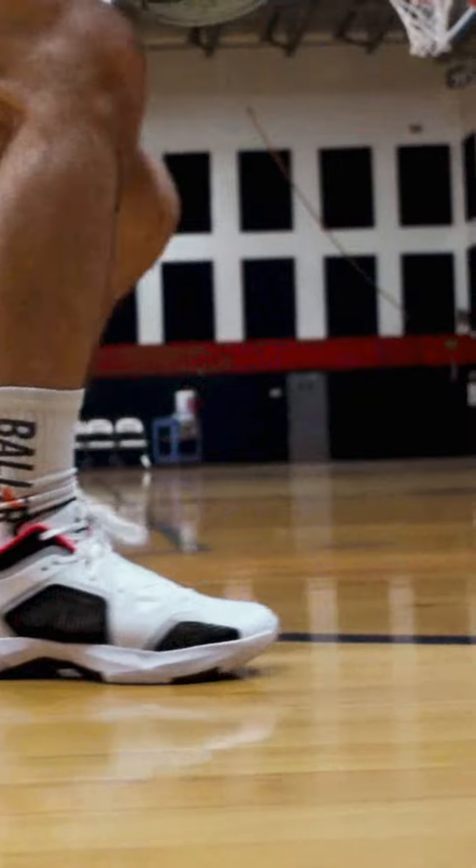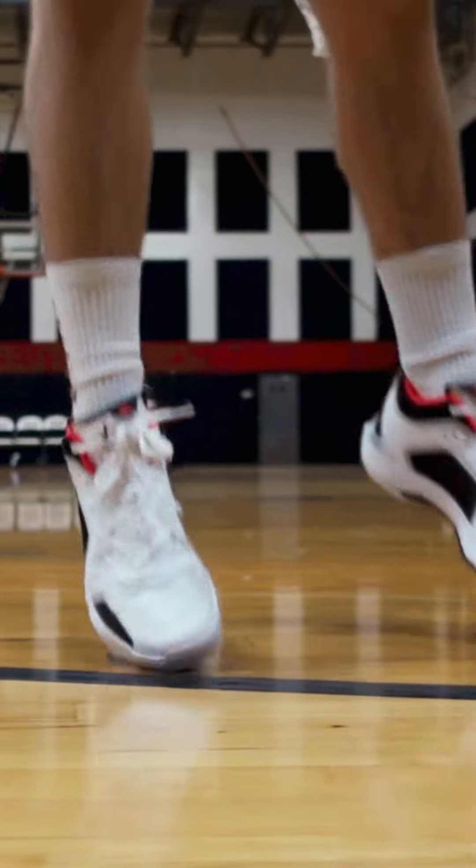Whenever you look at the support, that's a spot that a lot of flak came in on the original Jordan 37s. The upper is just very thin and you're asking that weave material to do a lot there. From the Jordan 37 Low, it feels like you got a little bit more of an overlay running on top that the laces feed through. Support does seem to be better on the low, so I do lean that way.